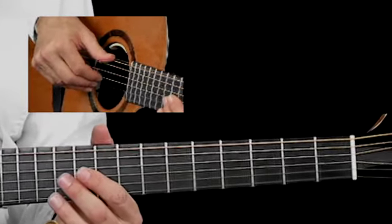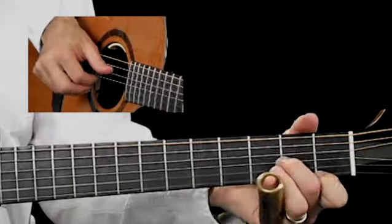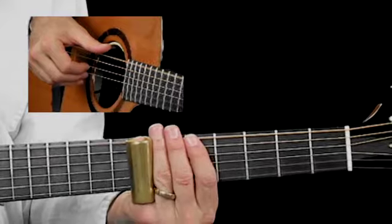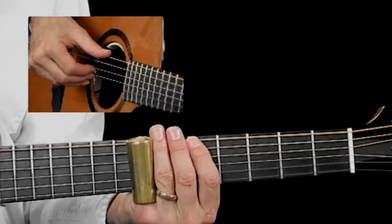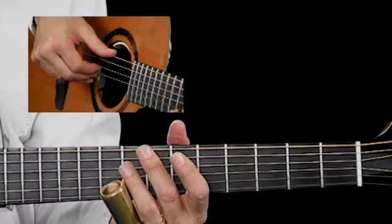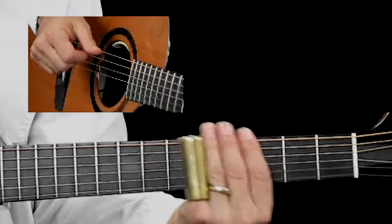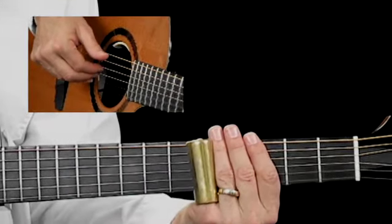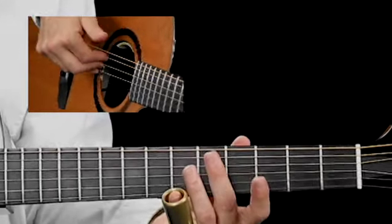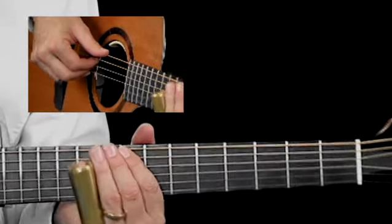In measure 5 you have a double pair, then a position shift, then a reverse slide from the 7s to the 5s. Since I'm in position 2, I pluck that 7, 7, 7 with PMA. Then I do another position shift up to position 3 to get those deeper register notes. Then I'm going to go 10 to 12 as quarter notes.